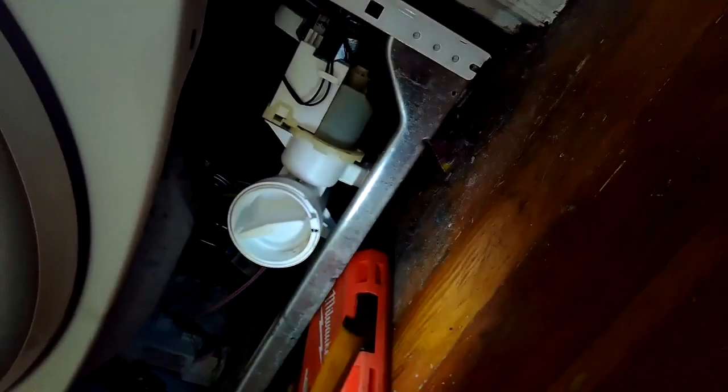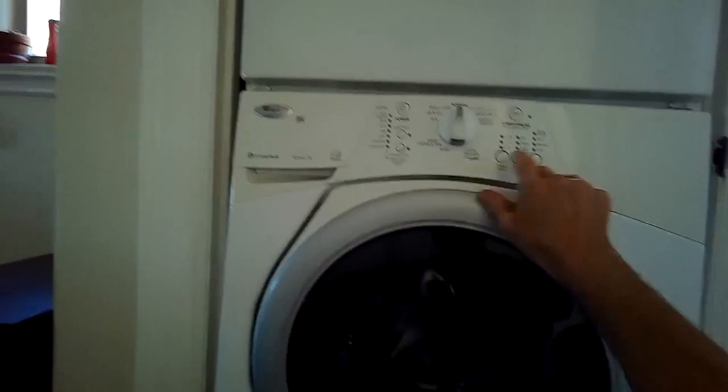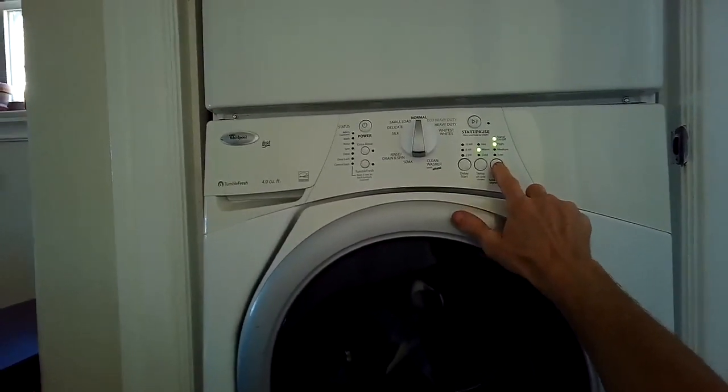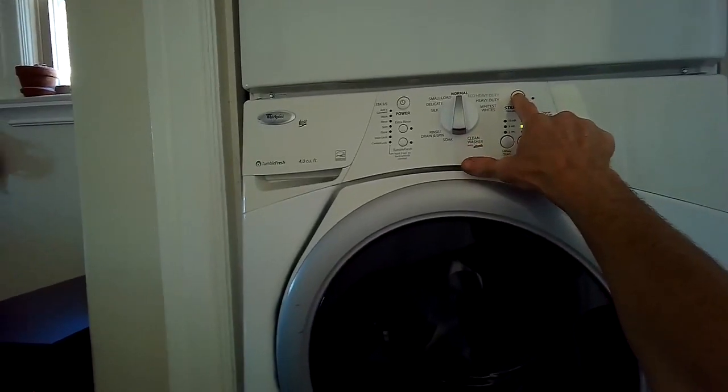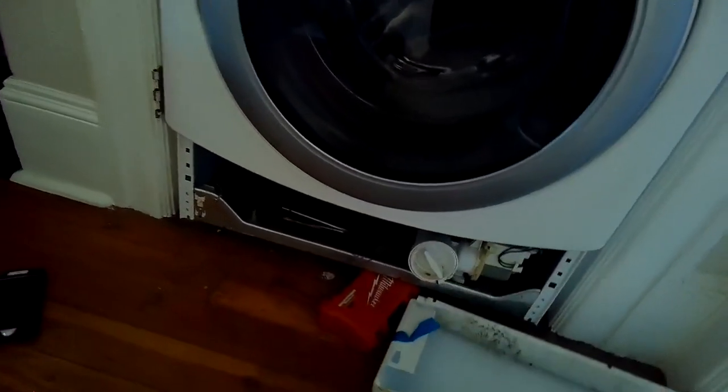You might find that there's some stuff caught in there that's just keeping it from draining fast enough, or maybe it's just not draining at all. It just catches coins and things over time. So I started the cycle and then I press the spin speed button to go to the highest speed, then I press start and I'm just letting it try to drain. And it's just barely draining the water.